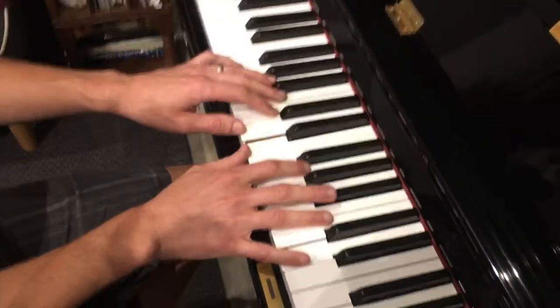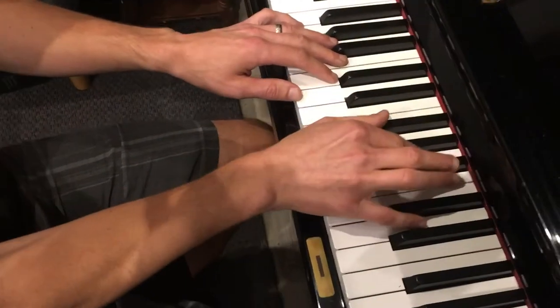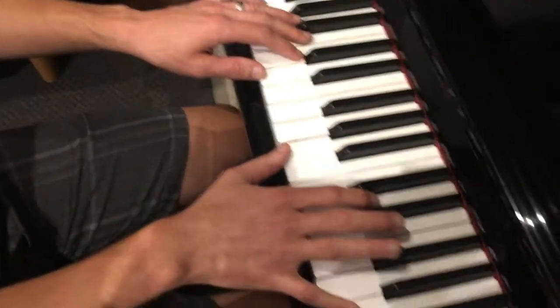Then you play a little arpeggio that goes E, G, D, and then you resolve to D6-3. The rhythm is high-low like this.